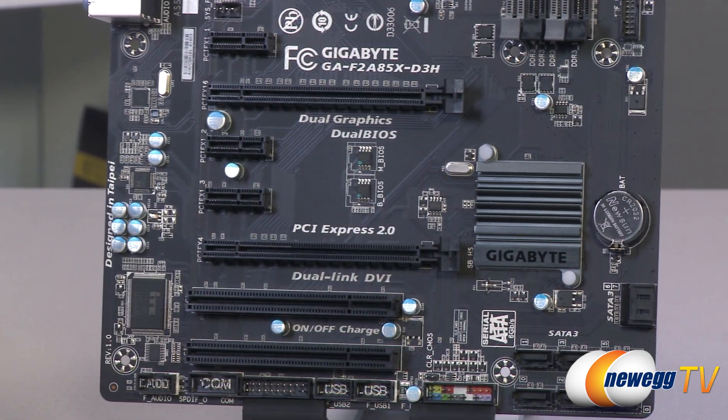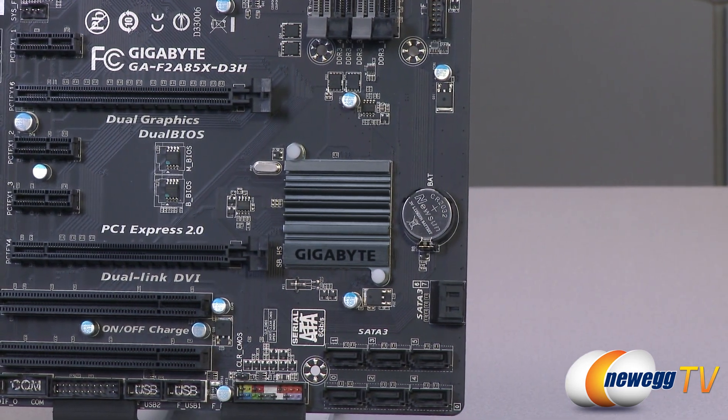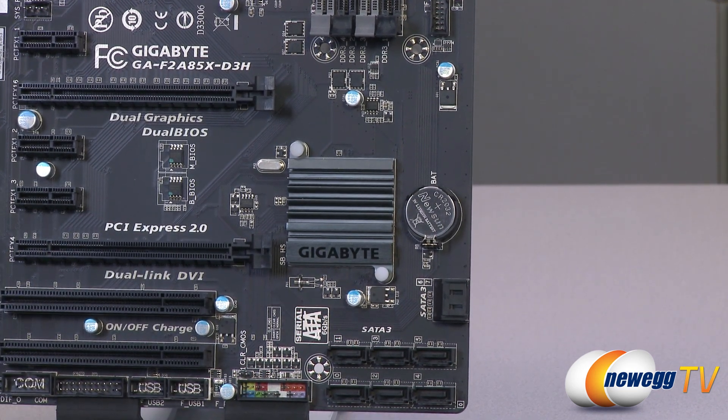Here is a Gigabyte logo heat sink on top of your A85X chipset, which controls a lot of the connectivity on the board including your serial ATA ports and all of your USB 3.0.